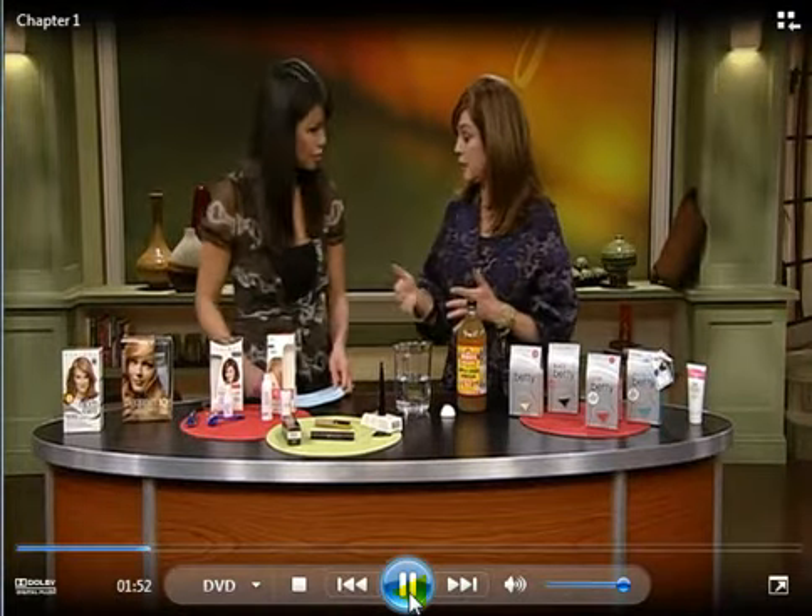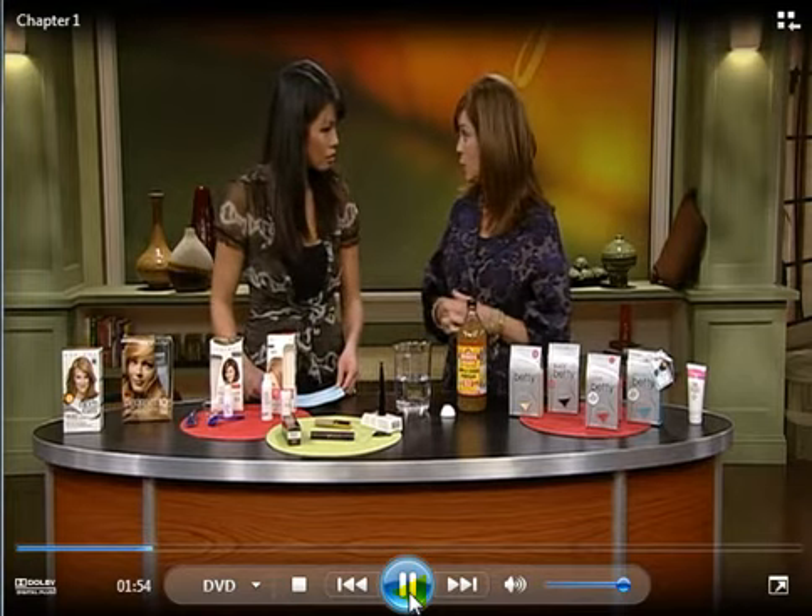Another thing for extending the life of your color is to do a deep conditioning once a week — that really, really helps. And use warm water instead of hot water; that helps as well.